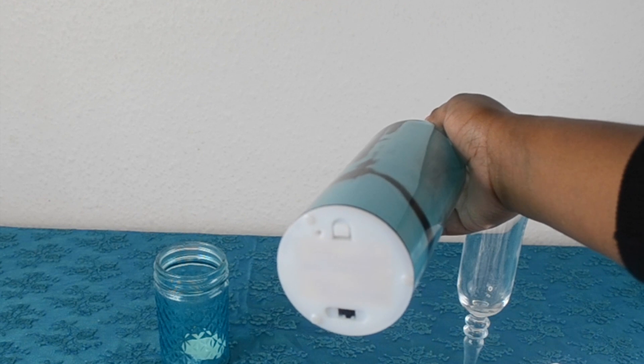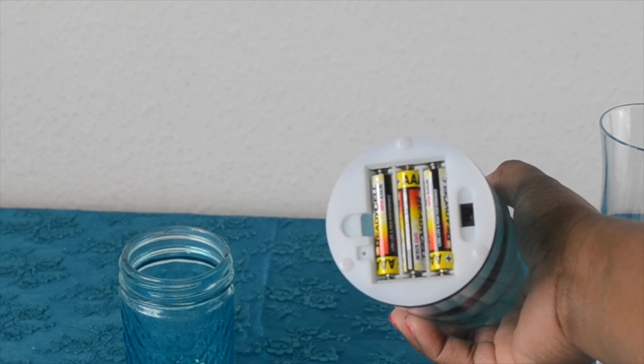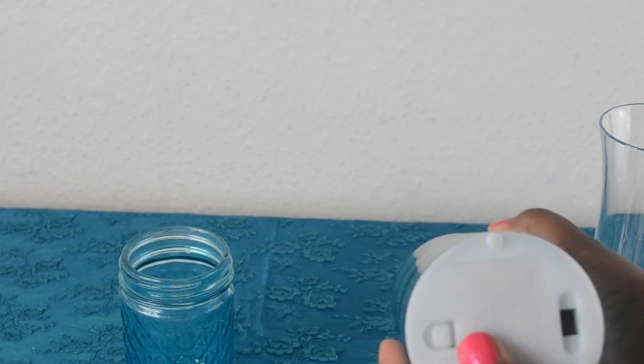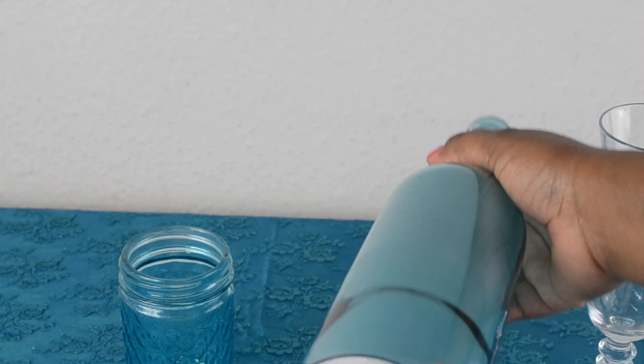I thought that was fantastic, and only for £1.29! Basically all you need is three AAA batteries to get the lights working, and unfortunately it doesn't come with the batteries so you have to purchase them separately. But still for £1.29, I just thought it was an absolute bargain.